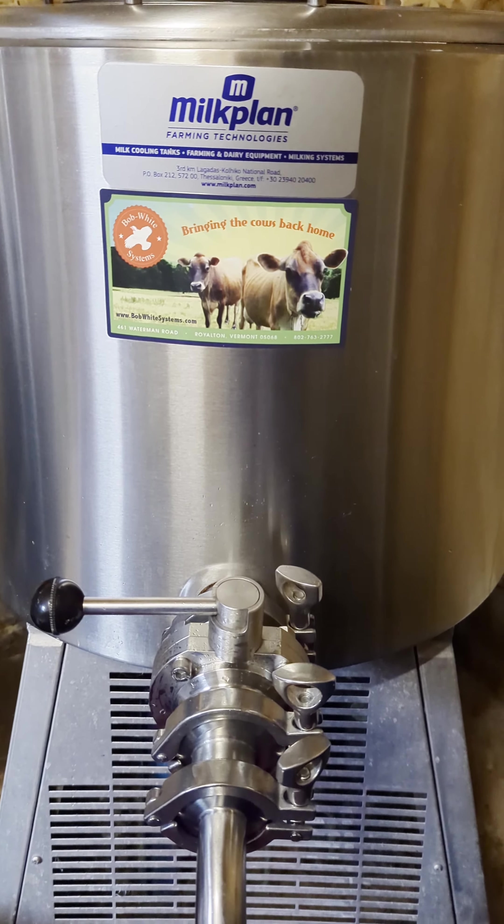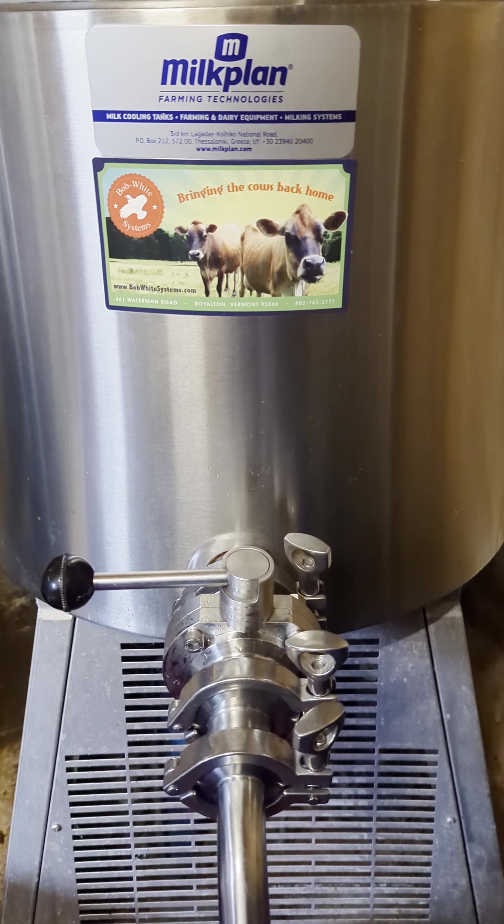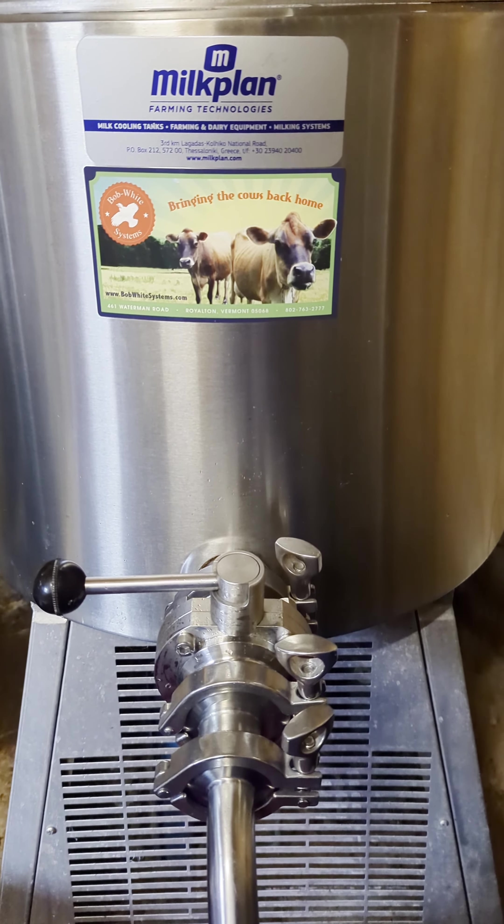So this is our milk plan tank. It is a 15-gallon milk plan tank — it's large enough for us at the time being.